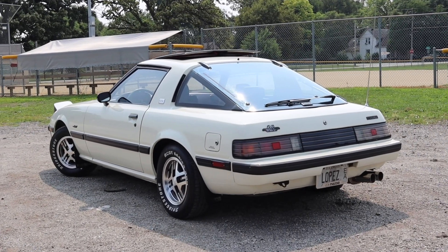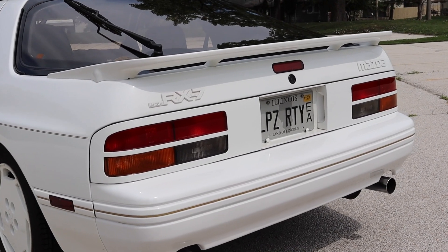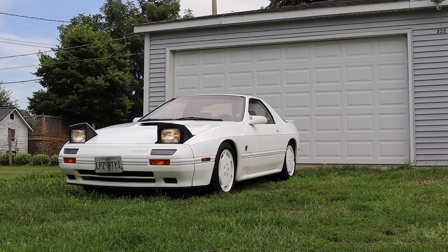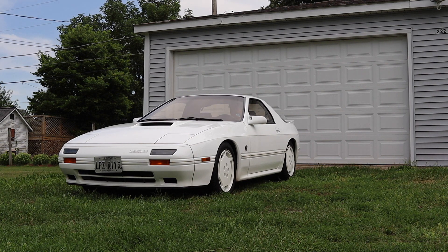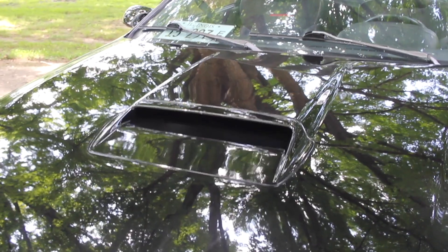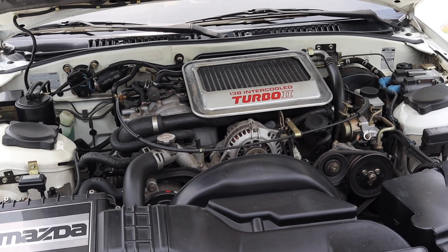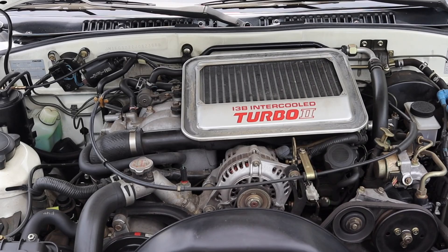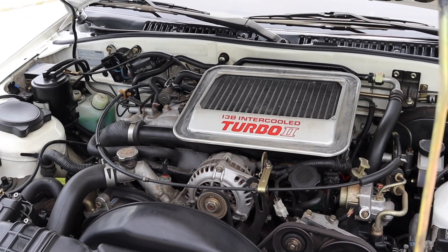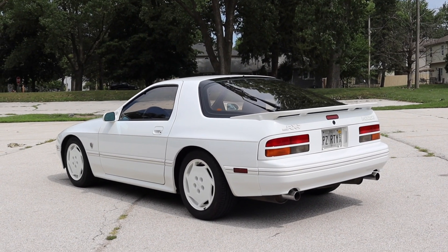In 1988 Mazda wanted to celebrate a successful decade of making the RX-7, so they came up with the 1988 10th Anniversary Edition. I'll be referring to the special car as the 10AE from here on out. The 10AE RX-7 is based off the Turbo 2 RX-7, so it has an identical 13B turbo rotary engine, 5-speed manual transmission, limited slip differential, suspension, and aero — so we won't be talking about those specific parts today.